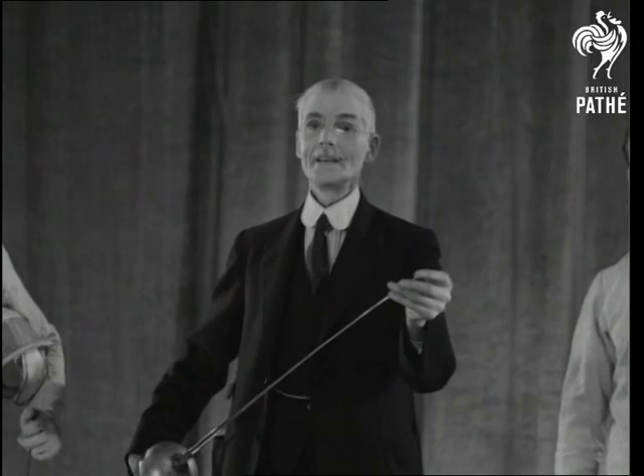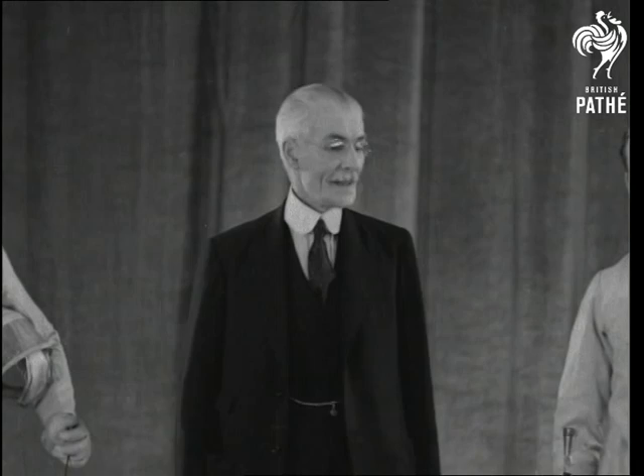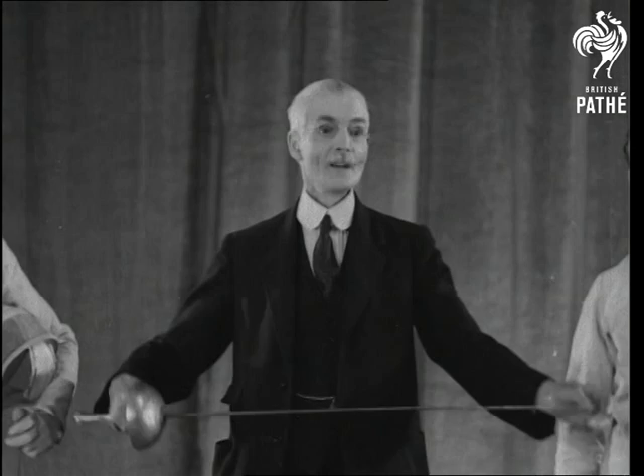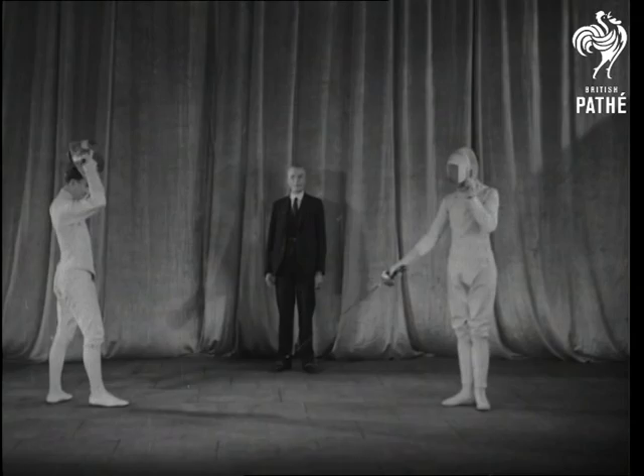The Epee is exactly like a dueling sword, except that the point is protected by a button on which there are three short, sharp spikes which stick into the clothing. A hit with the point counts wherever it arrives.